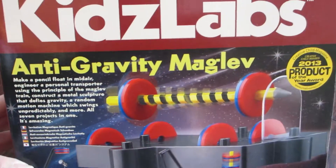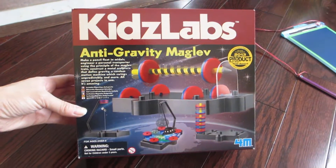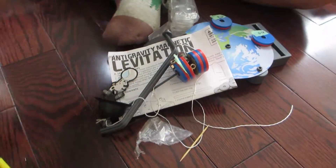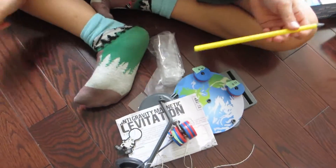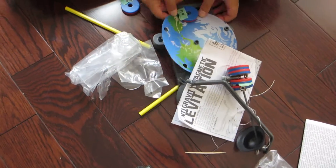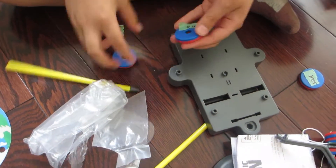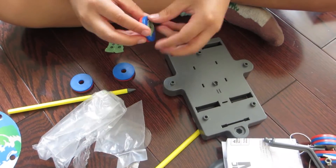Hey guys, if any of you have any budding scientists in the family or anyone who is curious about science, this science kit would be perfect. This is the 4M Kids Labs Anti-Gravity Magnetic Levitation Science Kit that teaches kids about magnetic forces. It's a great educational toy for anyone who is just starting to understand physics.